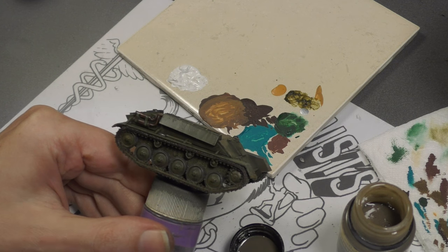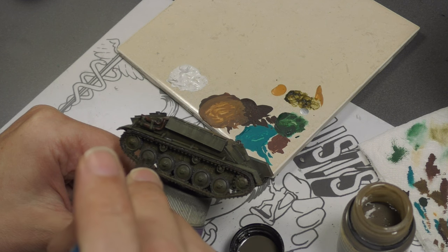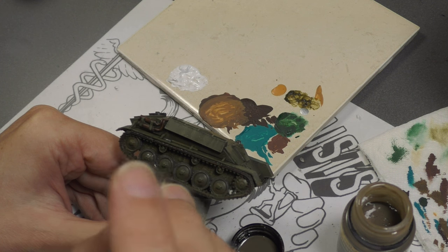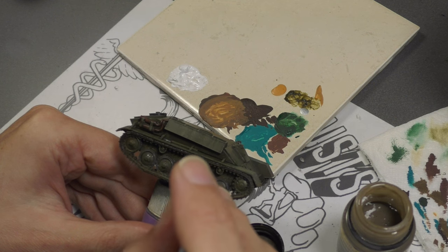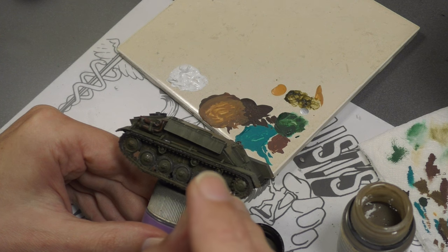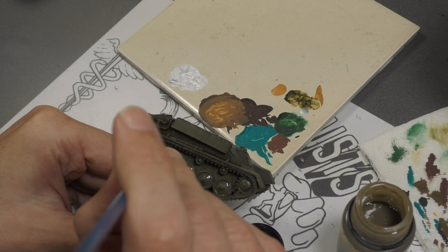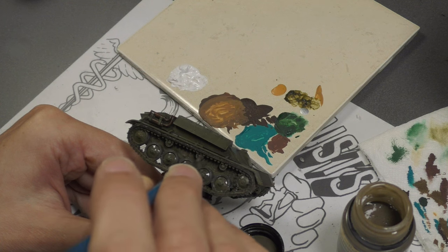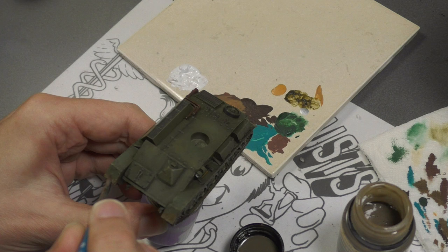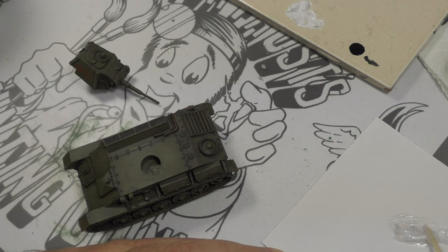Since the thick mud worked well I decided to try their Splash Mud — this stuff not so great. Splash mud should be very thin so you can do splashes, which would be lighter in color than thick mud, but this is darker. It's also gel and transparent, so when you apply it it's barely visible at all. Splash mud should be more opaque, not transparent, and after it dried it was virtually invisible — so not caring for the splash mud.